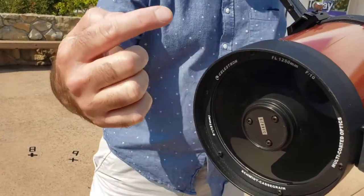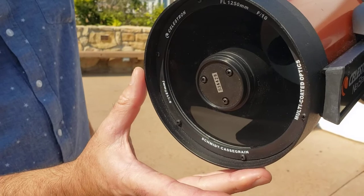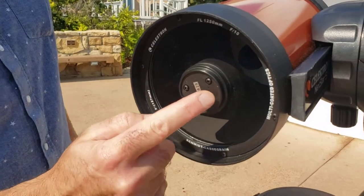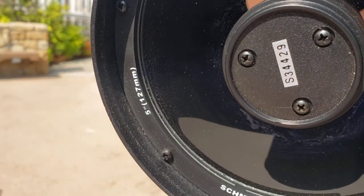The opening at the front of the telescope is known as the aperture. Typically this telescope would have a cover on it — we've removed that already. This is the aperture; it allows light to come through. You'll notice there's a black piece in the middle — this is the back of the secondary mirror.